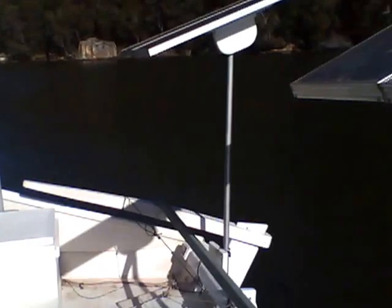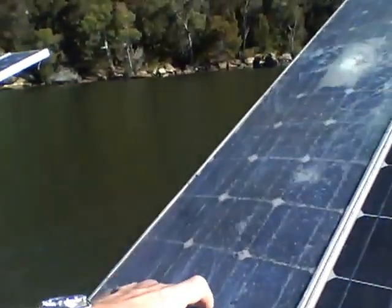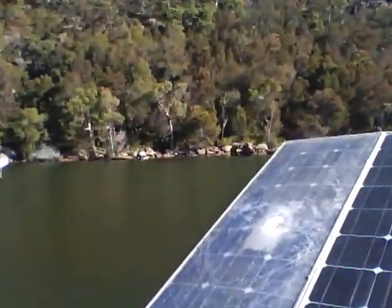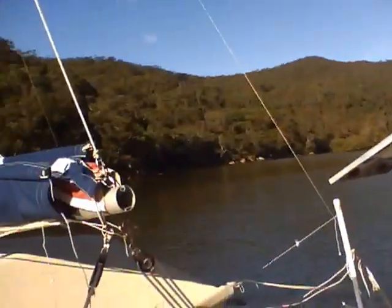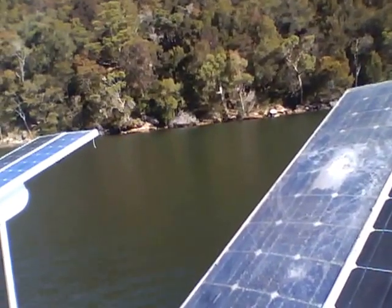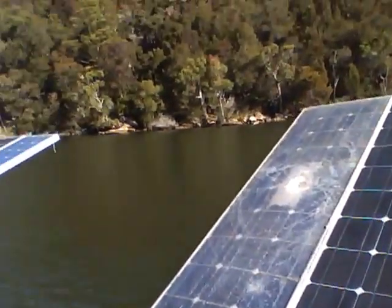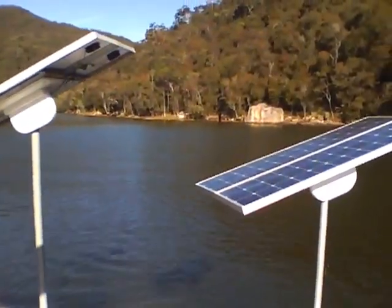I've got 300 watts of solar panels, which is enough to run the fridge and the freezer. This one here has a silastic coating on it because the glass was broken — one day a big gust of wind came when I had it sitting on top of the bimini and it flipped over and smashed the glass. I've just put a coating of silastic on it and it's working fine, putting out as much power as the one next to it — a bit of luck that it kept going.